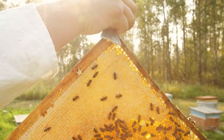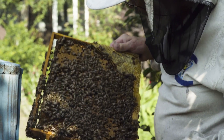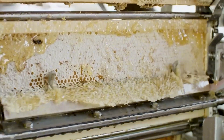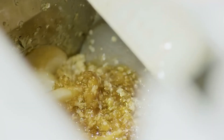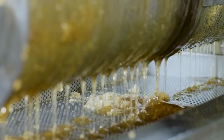I admire the beekeepers, especially those who bravely work without wearing protective gear, though I would never recommend skipping the suit. Once at the factory, the honey frames go through a process where they remove the wax cap that bees use to seal the honey inside the comb. This reveals the raw honey, which is ready for the next steps of extraction and processing.